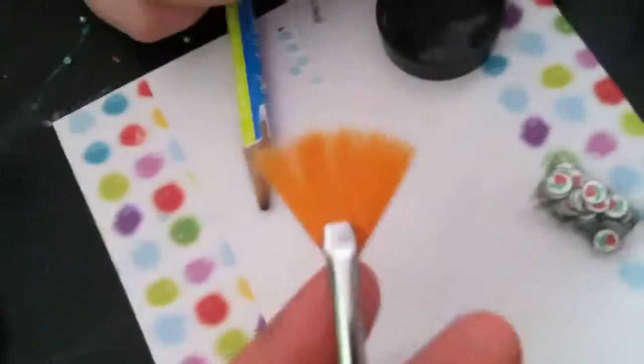In my brush set I have a fan brush, which is really good for cleaning the excess fuzz off. Use it like a broom and sweep the excess off, and if there's any in the crease of your finger, just knock it off.